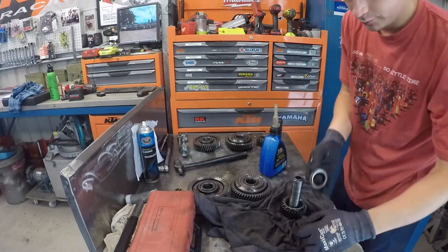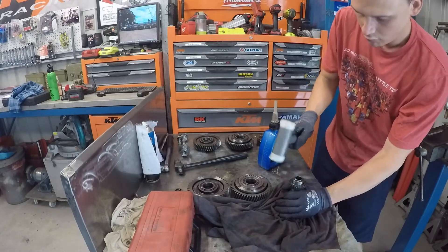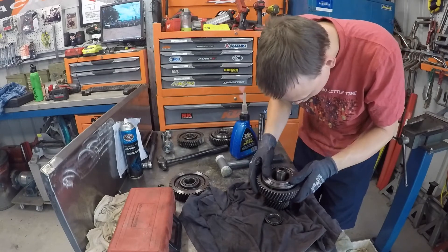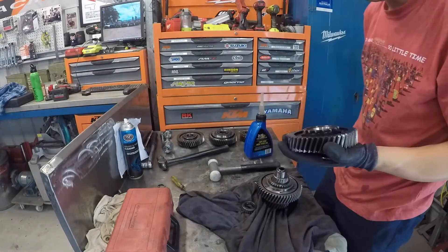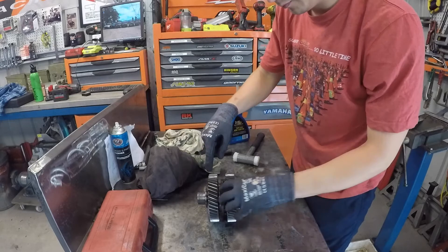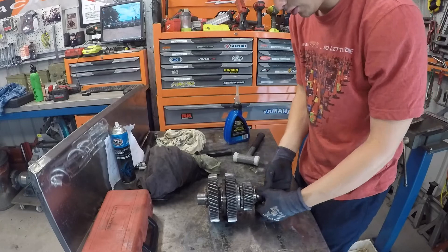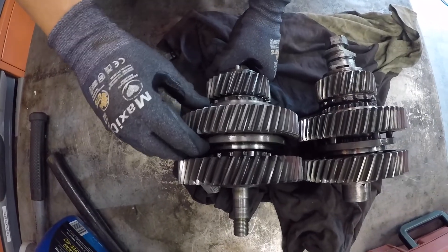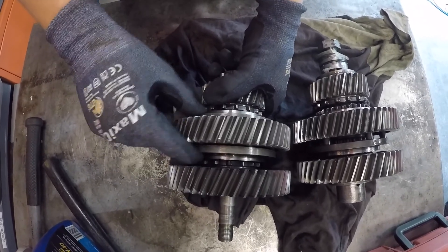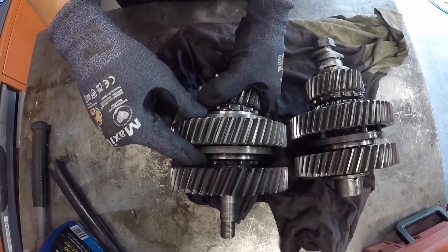Here I'm reassembling the intermediate cluster onto the hollow shaft. First it's the low range output, then the center gear which is driven from the gearbox, then the high range output gear, and lastly the small spacer that you don't want to forget. Then the top hat nut, high range gear, input gear, low range gear, and the spacer and bolt. Starting with low range selected, then neutral in the middle, and high range selected. You can see how the input gear is able to spin freely when neither high nor low are selected.